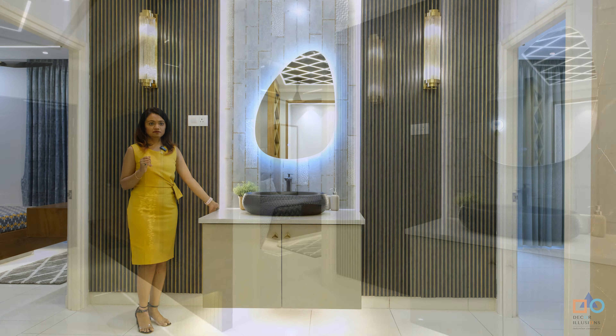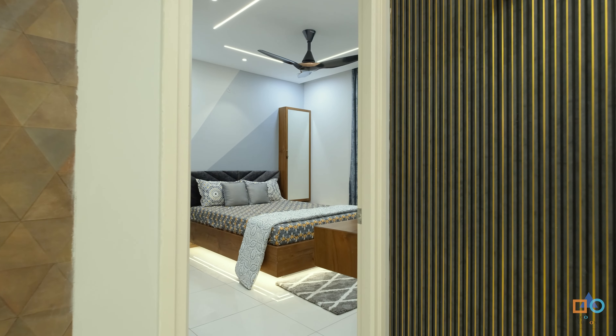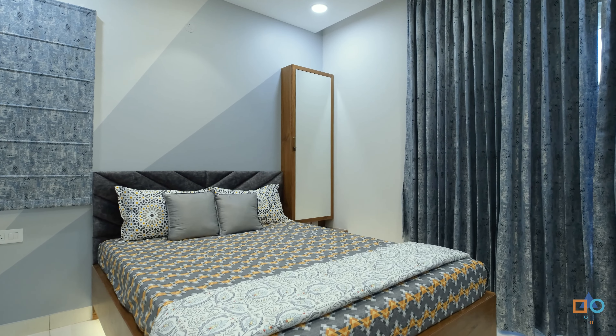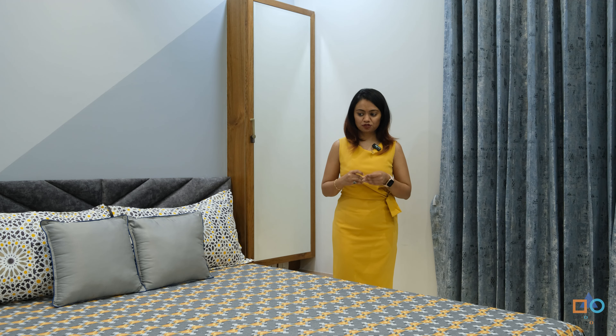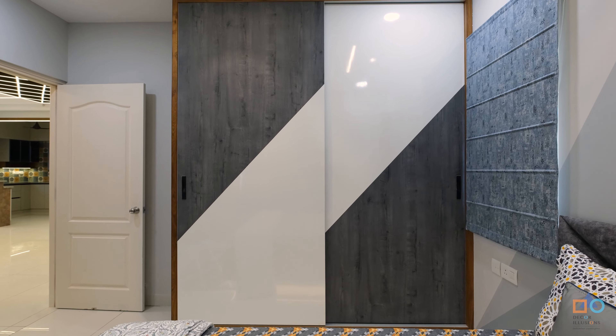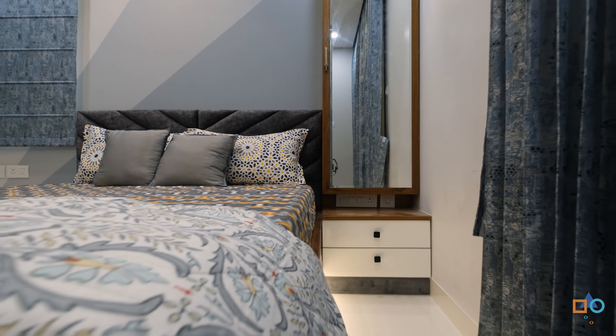This is the kids' room, which will be used by a teenager. Keeping that in mind, the concept is kept more open and vibrant so that over time you don't get bored of the theme. The colors, shapes, and patterns are reflected through the full-height wardrobe shutters, the dedicated dressing unit, and the bed wall concept.